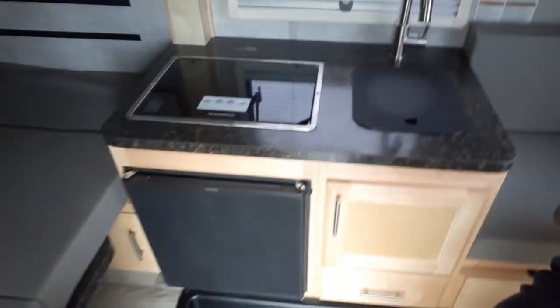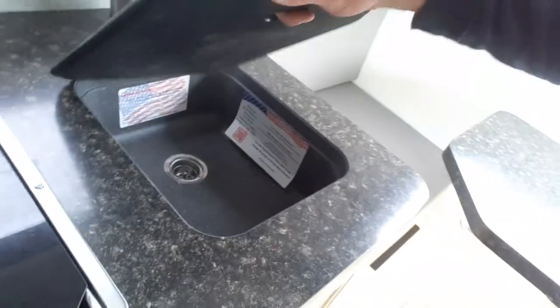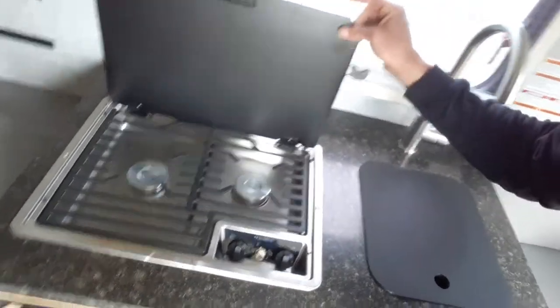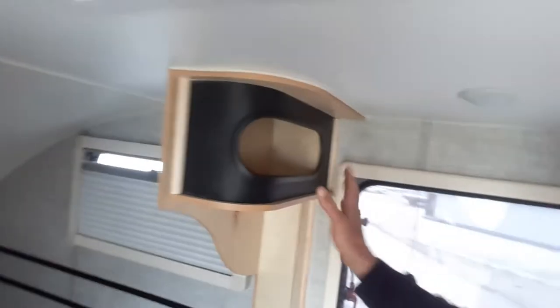Then you go into your full kitchen — a little fridge down here, cabinets, drawers, a faucet, a two-burner stove, with a little shelving unit up top.